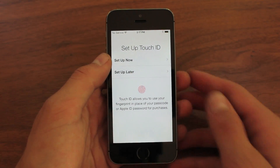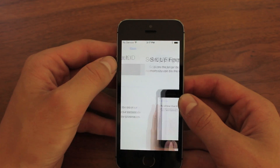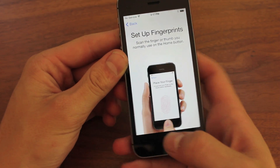But this is the Touch ID. This is what you guys have all been waiting for, I'm sure. So first up, I'm going to set up now. And then to set up your fingerprint, what's actually interesting is you don't hold it, you actually tap it.